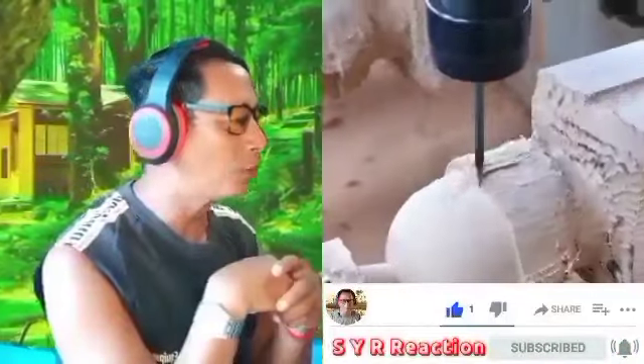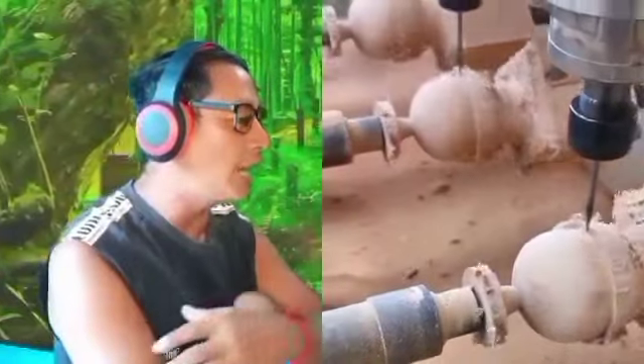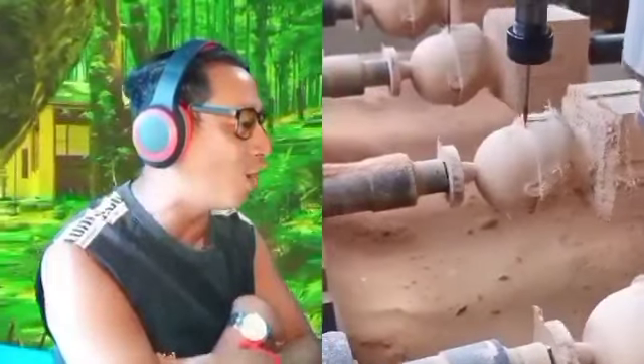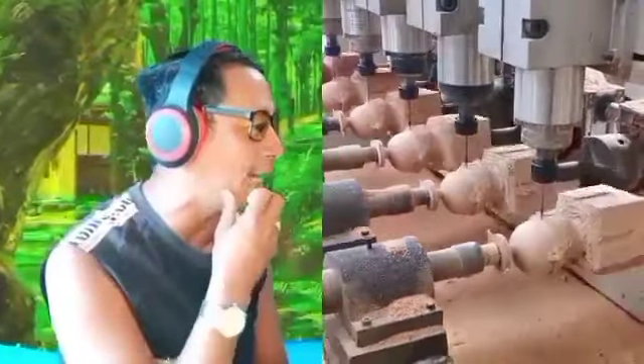They use a machine to make a sculpture on the wood — that was amazing! They don't use handmade anymore right now.